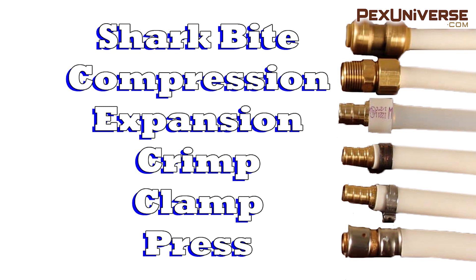PEX doesn't require any primers, and there are a lot of different connection options including shark bite, compression, expansion, crimp, clamp, and press. I have another video where I go over all of these connection types.